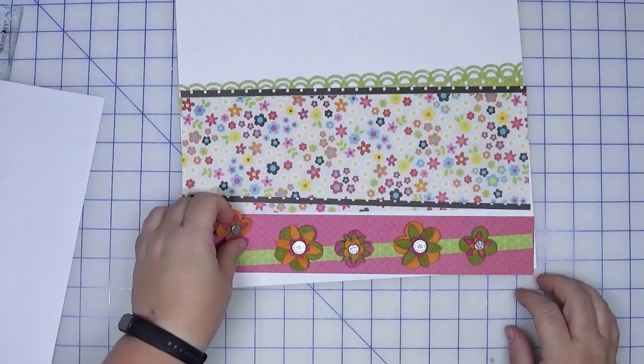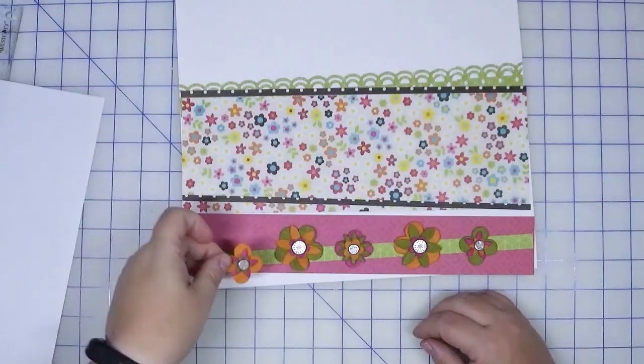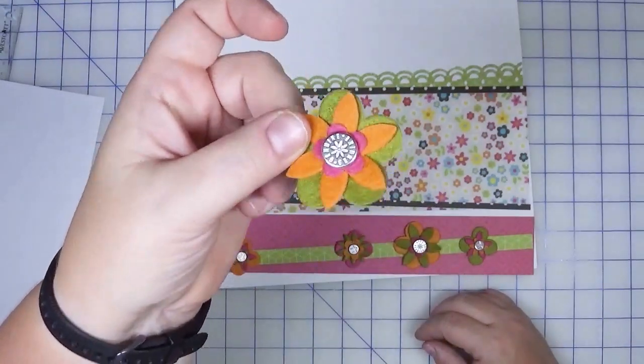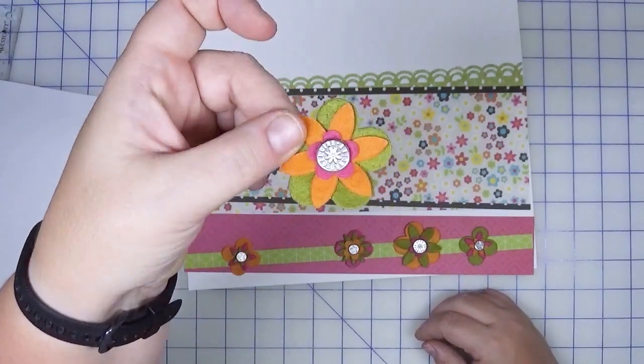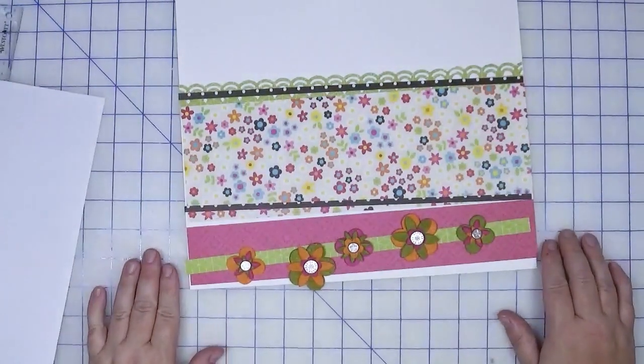I went with some old Stampin' Up brads. They have stars in the smaller ones, and then they look almost like buttons or snaps from a pair of denims. Now it's just a matter of gluing this down, and then this page will be done.